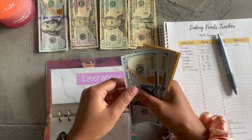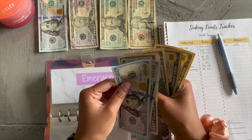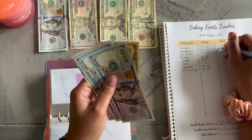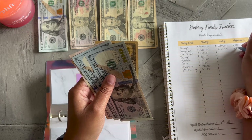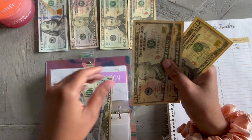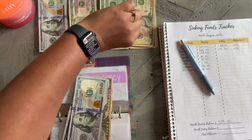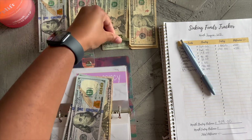Emergency fund: $100, $200, $250, $260, $270, $280. That's also up $20. We're going to do the same thing — put these down and get a $20 bill to replace them.